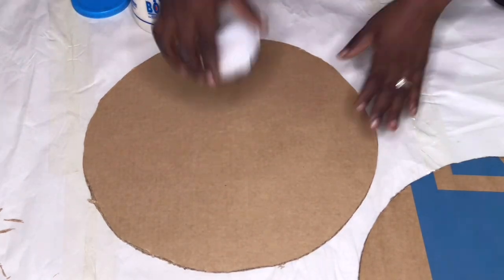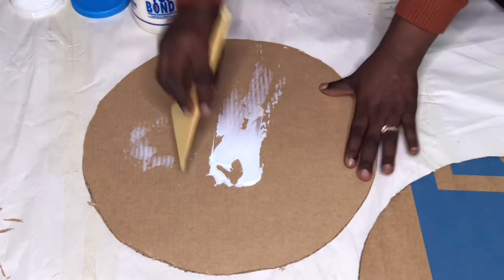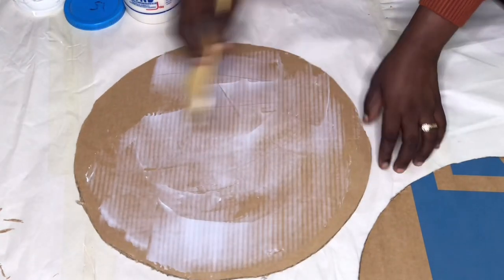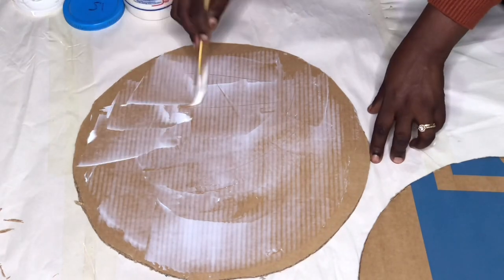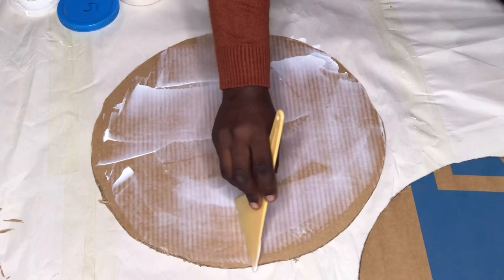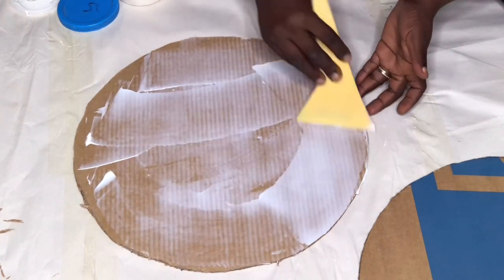I'm going to use my bonding glue — my white glue — to attach the two pieces of cardboard together to form a base for my side table, basically.